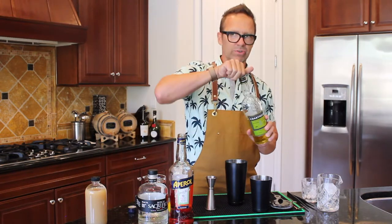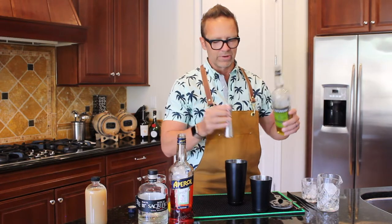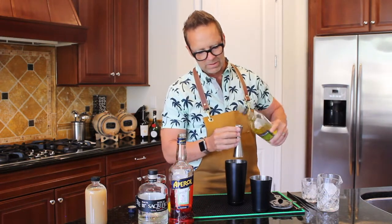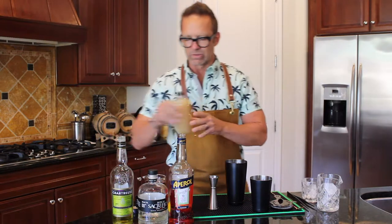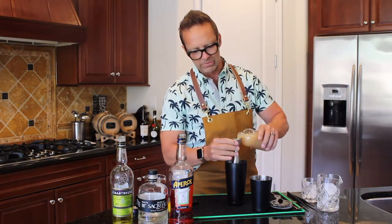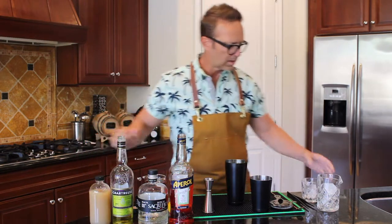They're going to add yellow chartreuse, so this is actually the Elixir of Love. It's a French liqueur and it was thought to be an aphrodisiac — I have no clue. So we're going to put some of that in there. This is all three-quarters of an ounce, right? And then we're going to add some lemon juice — fresh-squeezed lemon juice. We add that in here too. Three-quarters of an ounce of each.